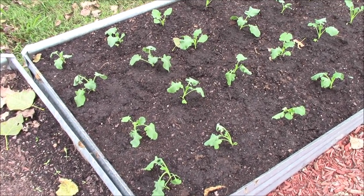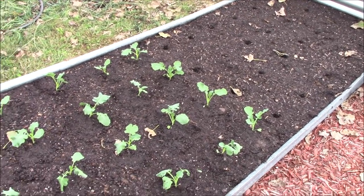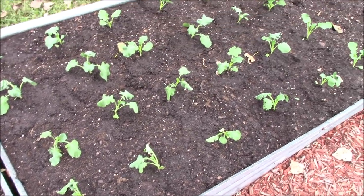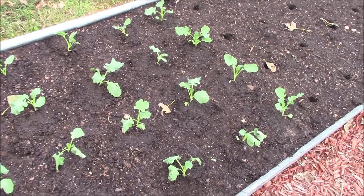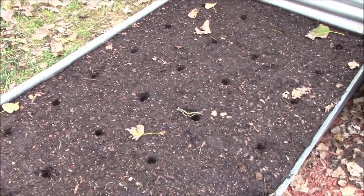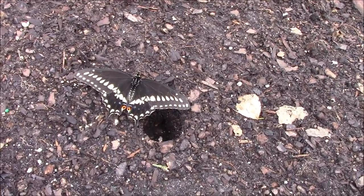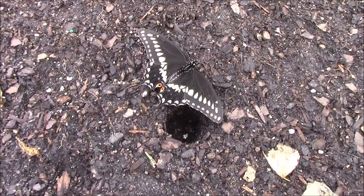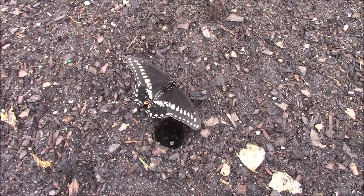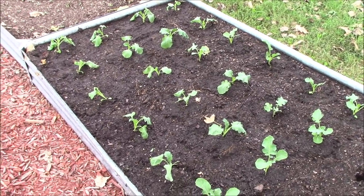We're about exactly halfway done with the bed. They're starting to wilt a little bit but they'll be fine until we get done — it's going pretty fast. We'll get them watered in once we finish. I'll also show you my buddy here — he doesn't seem to have any fear of me or the planting going on around him. He's been keeping me company the whole time. Maybe he wants to live in one of the holes — who knows! We'll bring you back when we get closer to done.